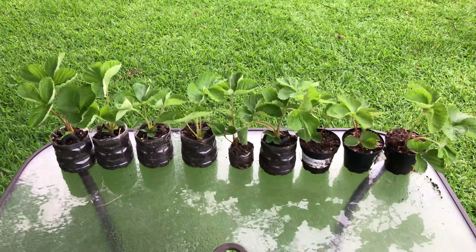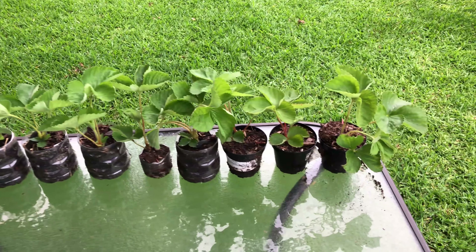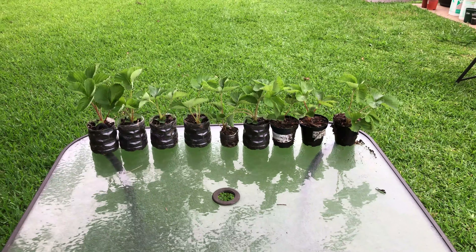So here's nine or so of my strawberry runners that I've done over the last three weeks. They're all doing very well. I'm going to give most of these away. A couple of them I may repot into larger containers.